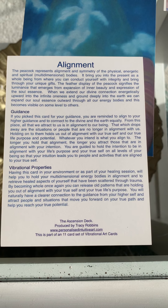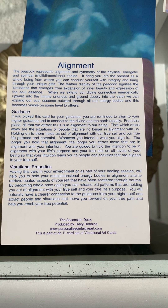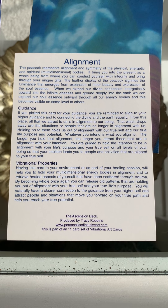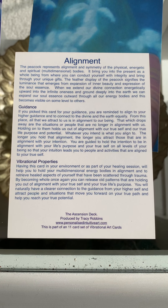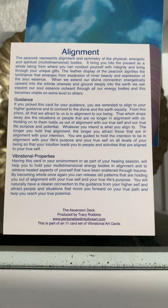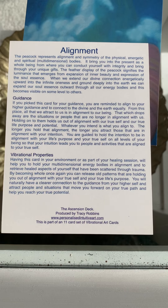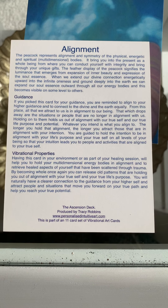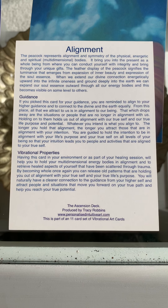It brings you into the present as a whole being, from where you can conduct yourself with integrity and bring through your unique gifts. The feather display of the peacock signifies the luminance that emerges from expansion of inner beauty and expression of the soul essence. When we extend our divine connection energetically upwards into the infinite oneness and ground deeply into the earth, we expand our soul essence outward through all our energy bodies, and this becomes visible on some level to others. The guidance: if you picked this card for your guidance, you're reminded to align to your higher guidance and to connect to the divine and the earth equally. From this place, all that we attract to us is in alignment to our being. That which drops away are the situations or people no longer in alignment with us. Holding on to them holds us out of alignment with our true self and our true life purpose and potential. Whatever you intend is what you align to.